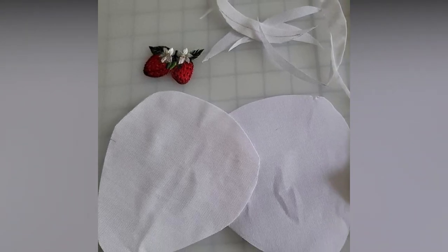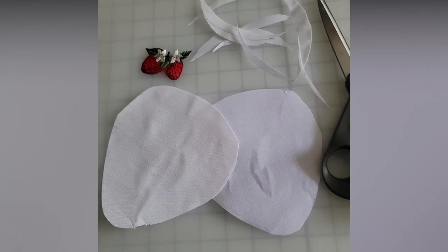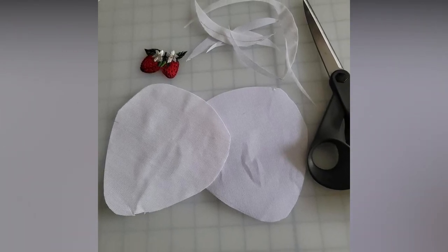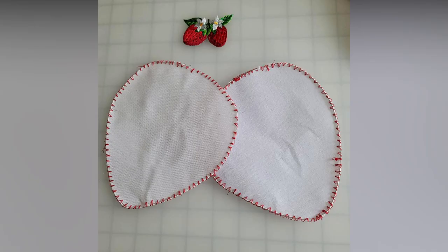I used pieces of buckram that had been cut from the openings of previous hat patterns. One piece is single ply buckram and the other is double ply. Millinery wire — I'm using 21 gauge — is sewn at the edge of each strawberry so that I can bend them to shape. The wire is overlapped about an inch on the center top edge where any ridges will be covered by the embellishments.